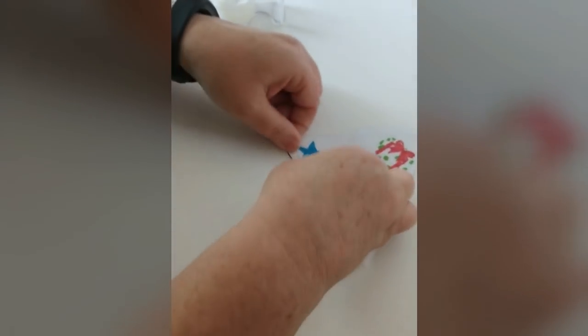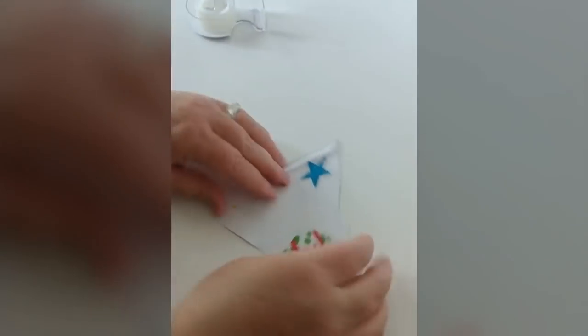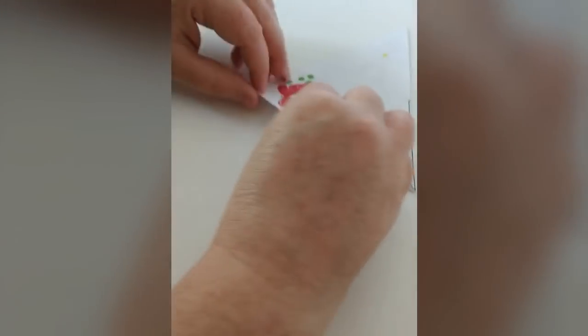Once you have everything cut and colored out, you want to fold in the flaps and then fold it along the fold lines.